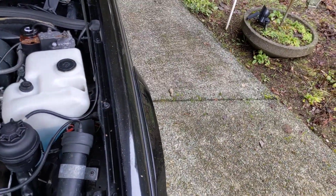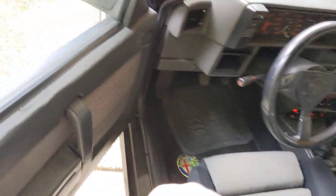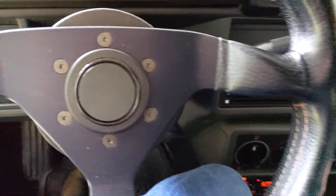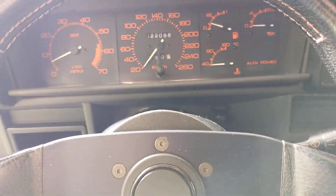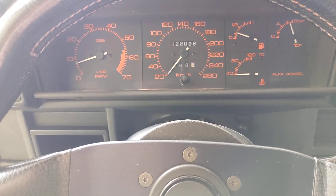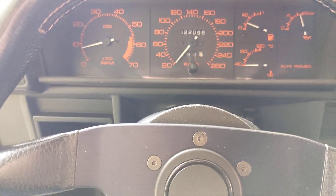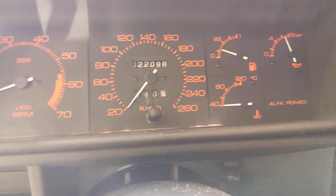So without further ado, let's get the key — key right here. Start the engine. The greeting lights are on, that's a good sign. Some gas, that's nice.